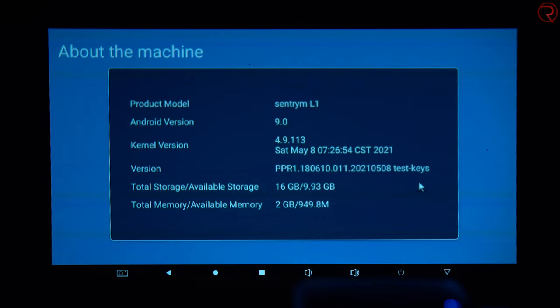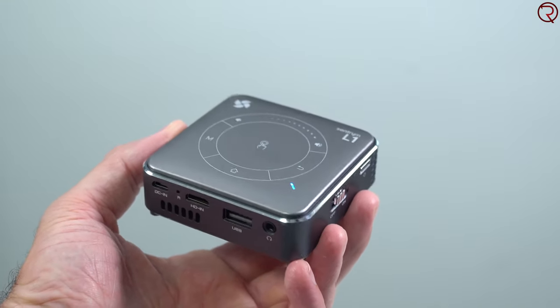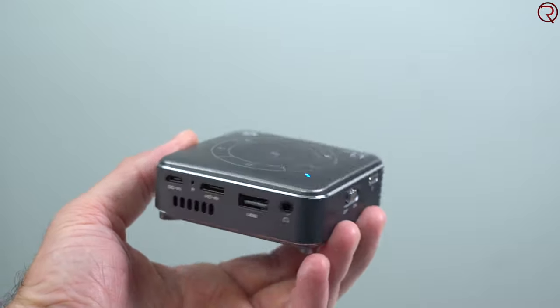I also forgot to mention that this has 16 gigs of internal storage and 2 gigs of RAM. After the operating system you get about 11 gigs free, but the device also accepts an SD card so you can store more movies and TV shows. You can even download content from Netflix for offline viewing. The Centrium L1 is one of the coolest projectors I've seen, mostly because of its size and portability - it can fit in your backpack or even your pocket.